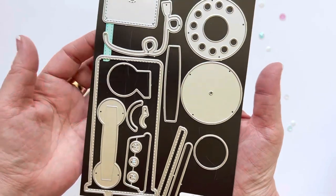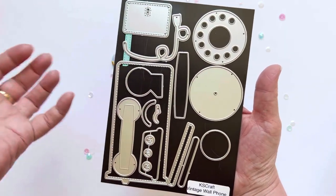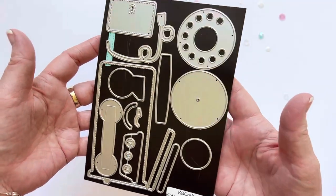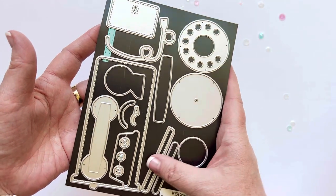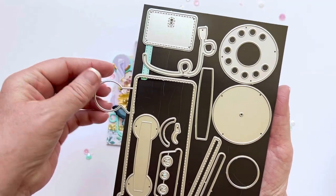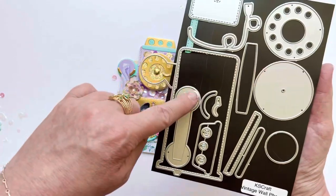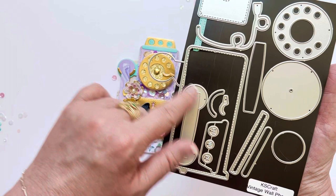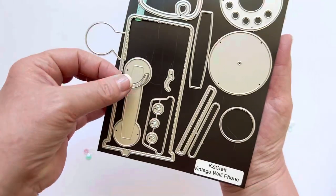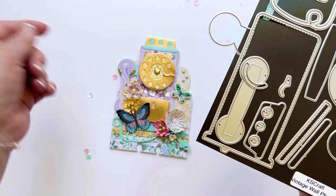Just to show you really quickly, this is all the pieces to the die set. You know, if you just looked at this you might not realize how to put it together, but once you see some of these photographed you can kind of see where all the pieces go. If you have the set and you're curious on how to put it together, let me know — I could possibly do a tutorial. This piece here you attach there, and that's what holds your cradle. This is the actual handle of the phone, and this is that little cradle piece — you adhere this piece to that guy first before you put your handle piece over that, and then it looks like it's just sitting on the cradle.